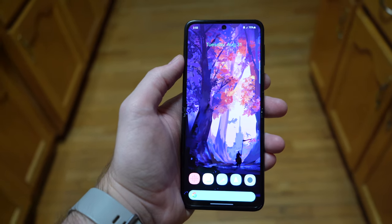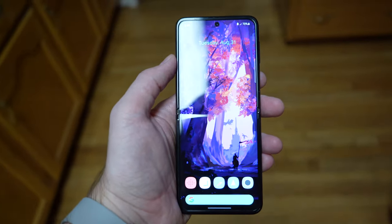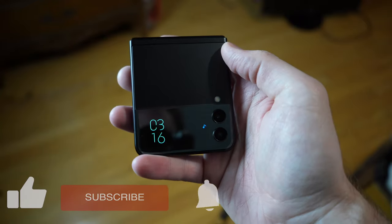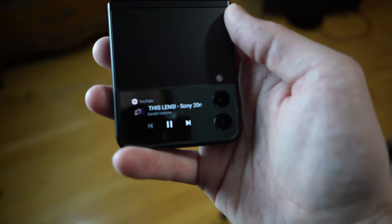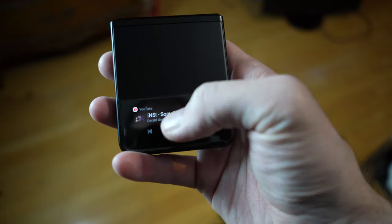The Z Flip 3 has a 6.7-inch full HD 120Hz OLED screen when unfolded, and is 4.2 inches when folded, with a 1.9-inch outer screen for things like notifications and music controls. It has a Snapdragon 888 processor with 8GB of RAM and a smallish 3300mAh battery. It's got IPX8 water resistance but no dust resistance, which we'll touch on later.